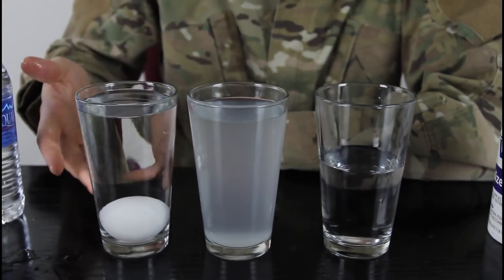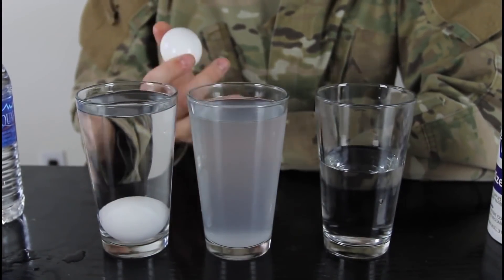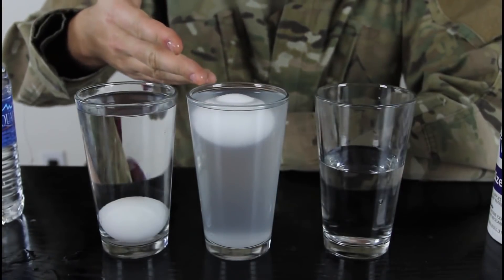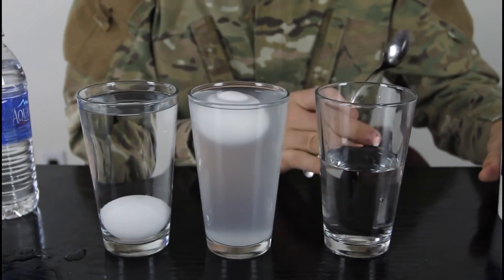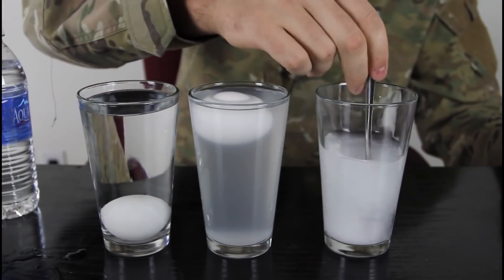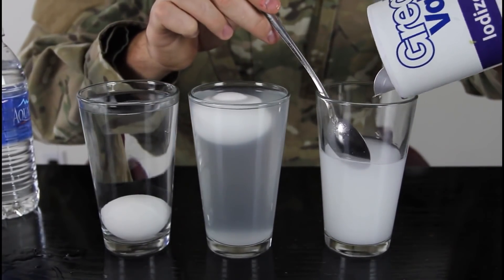This second glass has really salty water — I put a lot of salt in it. We drop an egg carefully and it floats in the salty water because of density. For the third glass, we put a lot of salt in there, mix it up really well, and add some more salt.